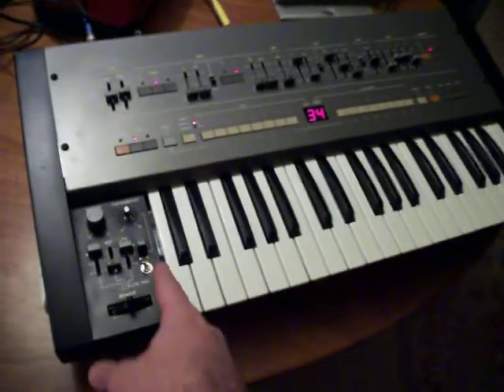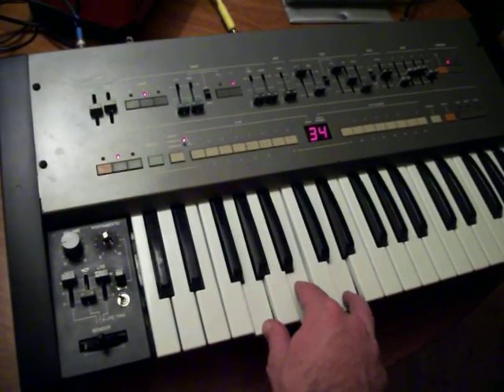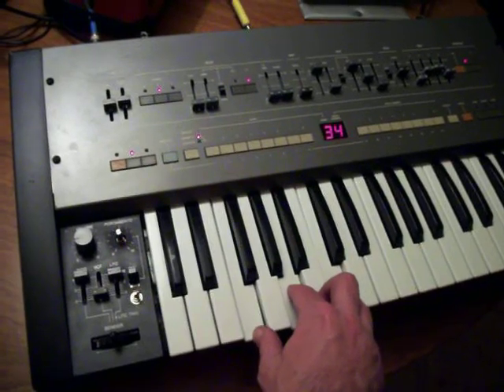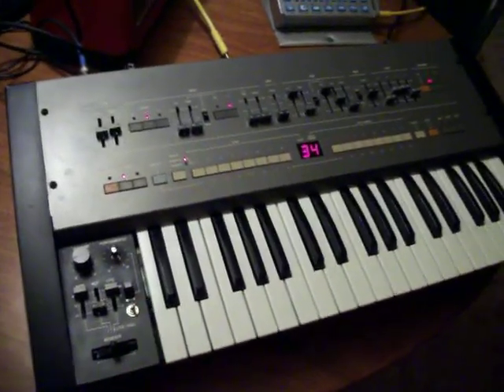The first mod is I've added an octave switcher here, so if you play a sound in the low register, and if I hit this switch, it kicks it back up two octaves. And of course through MIDI you don't lose any of the entire key span. So there's a real-time octave switch.